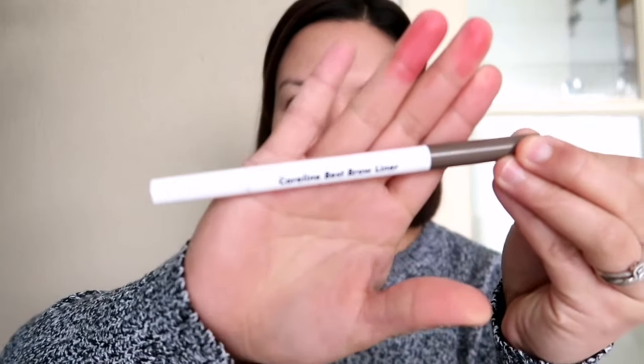It's a Careline Best Brow Liner. If you don't see the Pinas haul, check it out — I'll link it in the description box of this video. What I meant to say is it's a Careline Best Brow Liner.